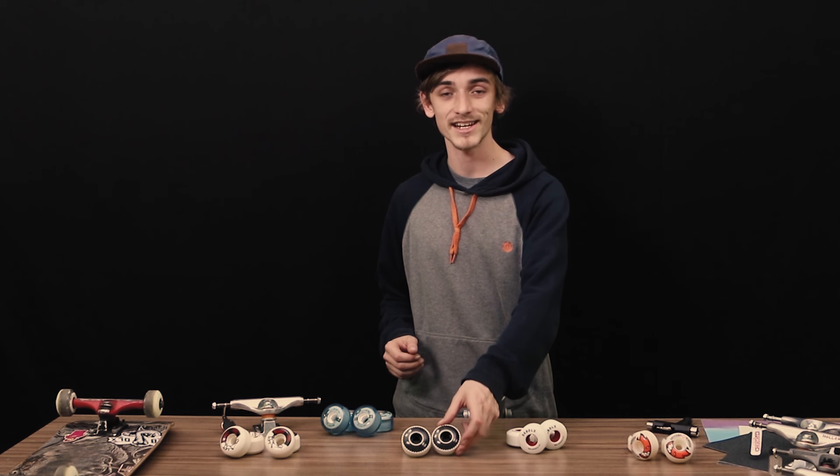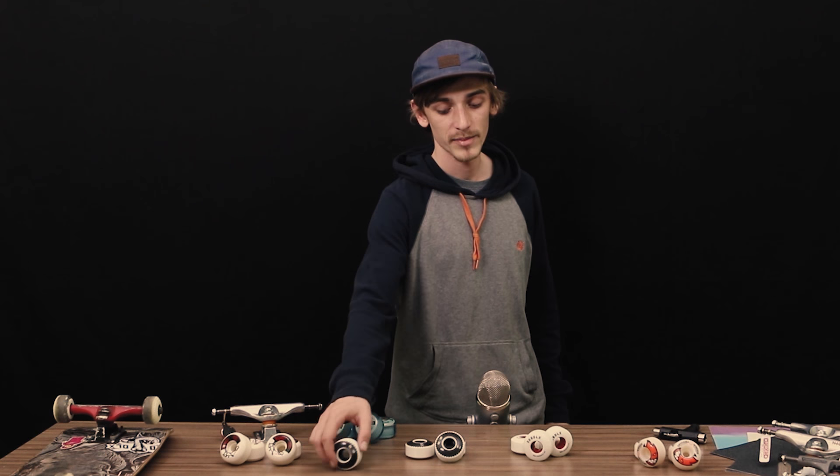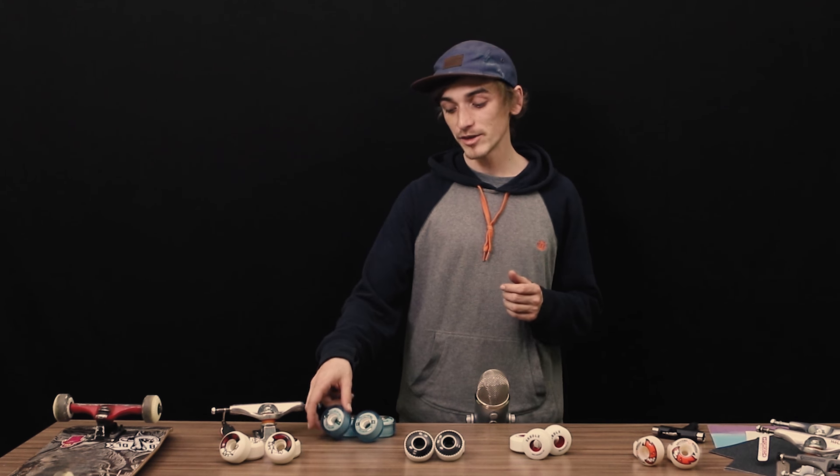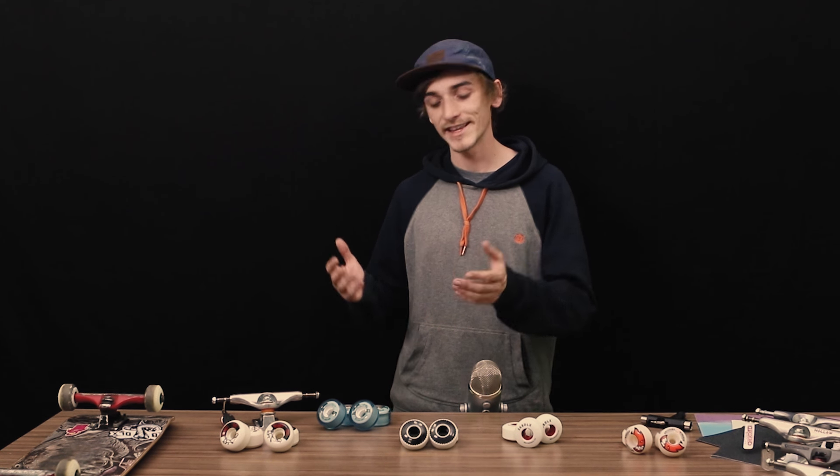Hard wheels slide easier, but when you're sliding it's harder to control because the wheel is just sliding away. Also, technically very hard wheels should roll a lot faster than soft wheels, but in reality harder wheels are very sensitive to ground quality. So if you're going on street missions where you don't know the ground condition and it could be rough, you want softer wheels — otherwise you'll turn your board into a foot massage. For the same shape and size, hard wheels will also last longer.